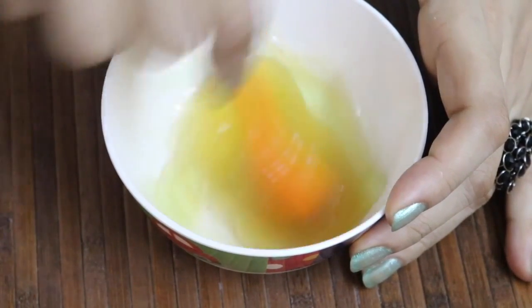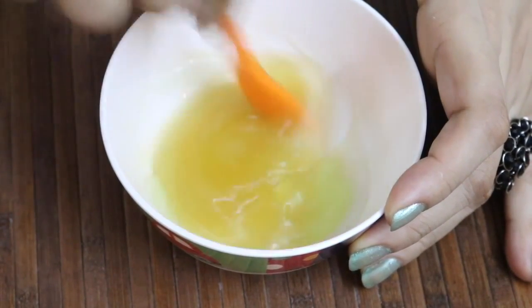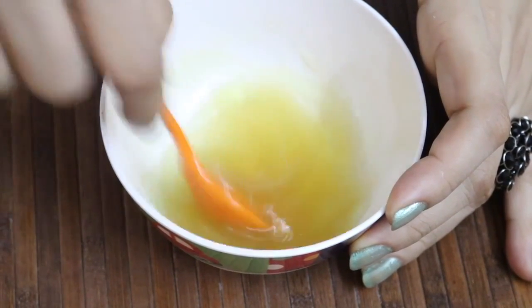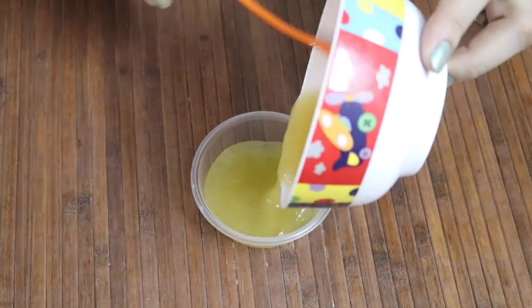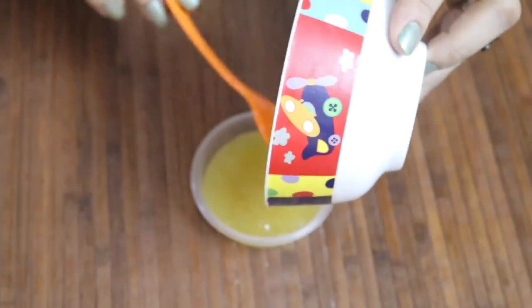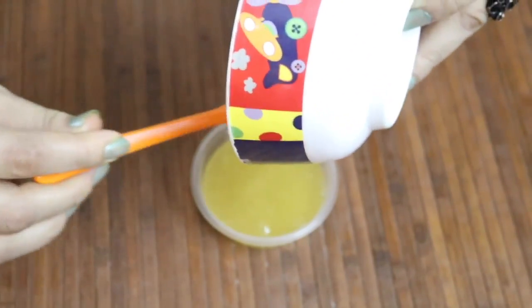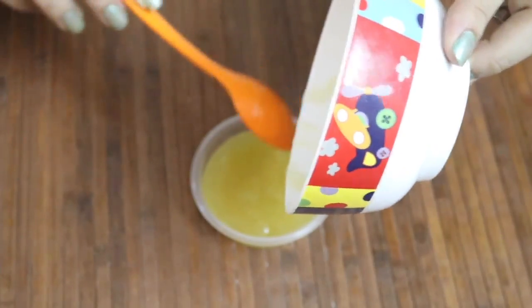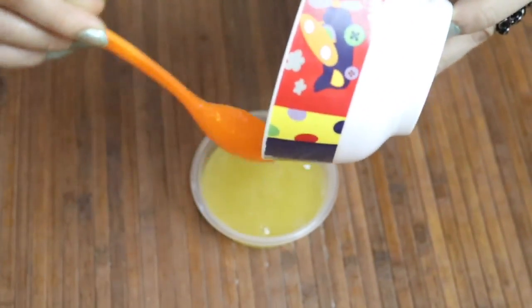Stir thoroughly for about a minute until you get a serum-like consistency. Your serum is ready! Transfer it into a clean container and store in the refrigerator for about seven to eight days.